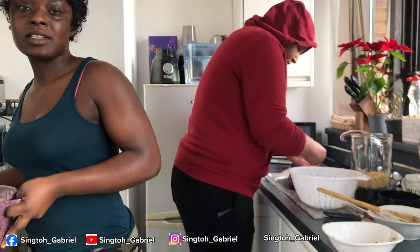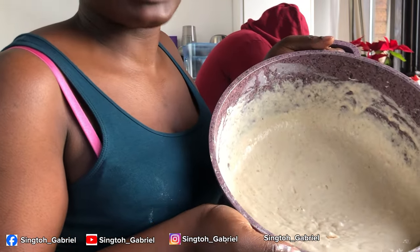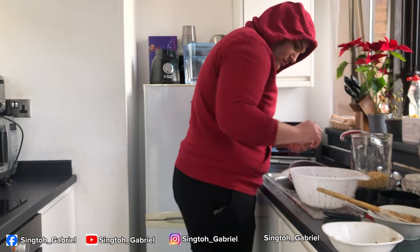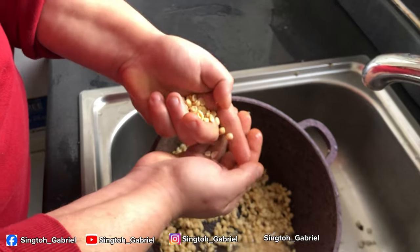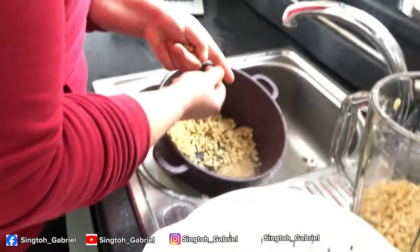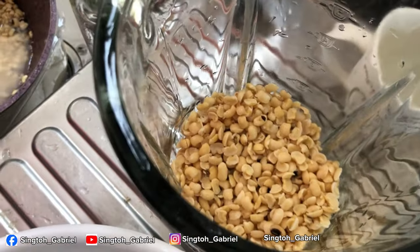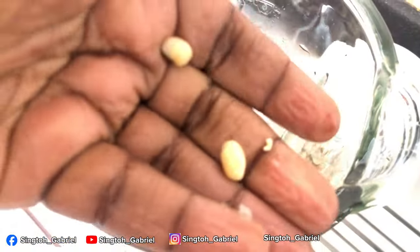Puff puff has risen to twice its size — it's ready for frying! Meanwhile, Gabriel is helping us sort the remaining beans. These are the ones we've done, and these are the shaft that came out. We're trying to avoid the ones still with skin — just one or two here and there. Thank you, Gabriel!